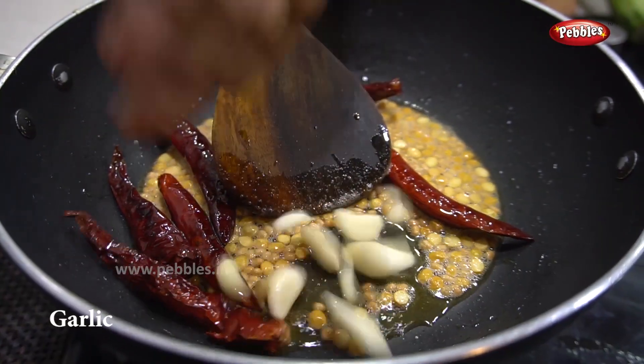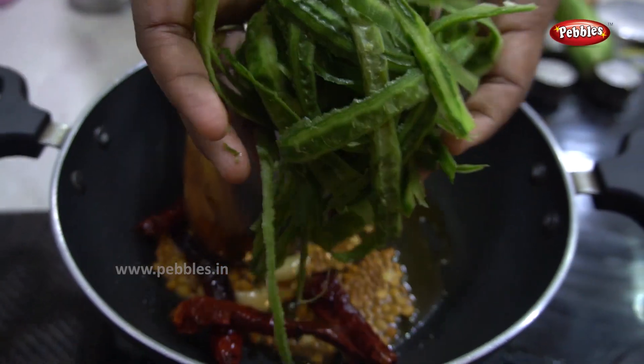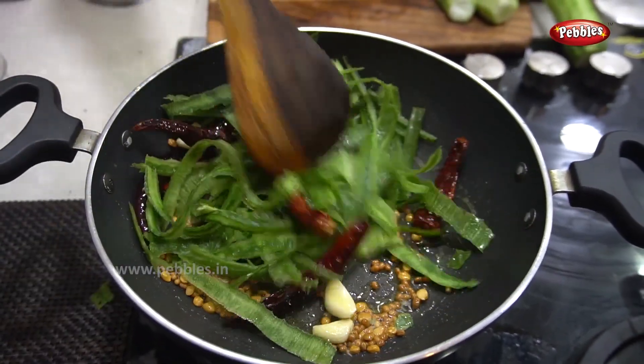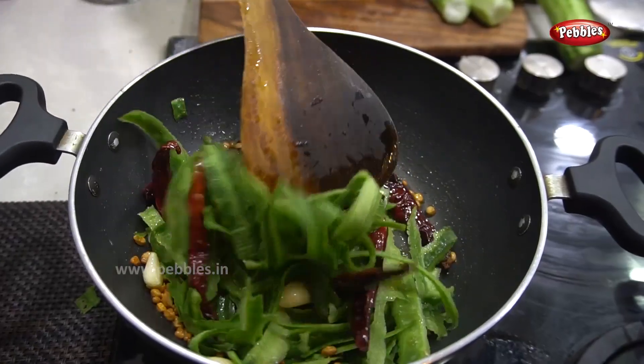Add Kashmiri chili. Put a spoon in the sauce. Add the spoon and fry it for 1 minute. It's soft to the skin. We will put the bowl to the top, and put the bowl in a half.